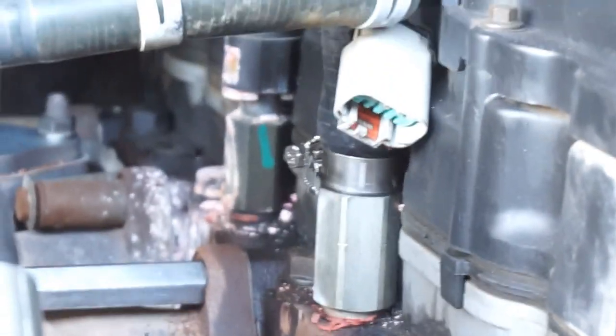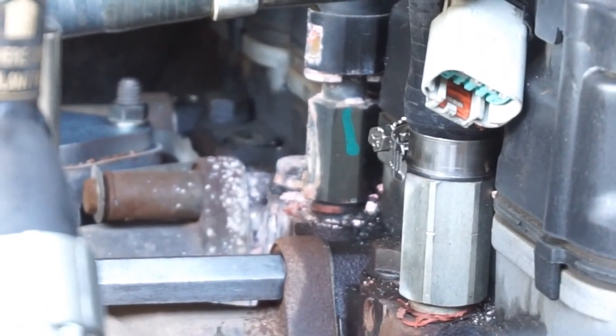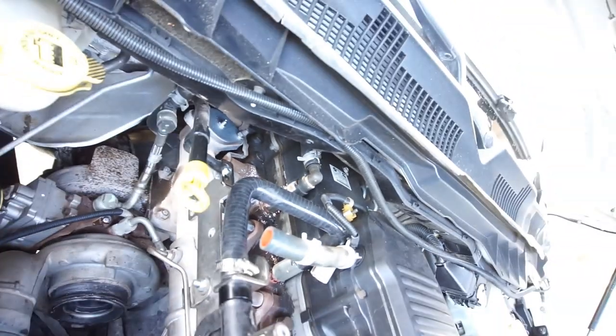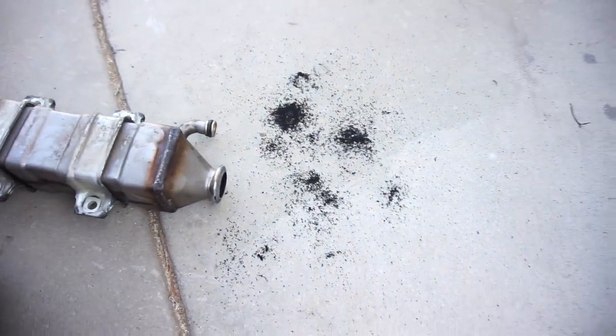That's why my truck always smells like coolant — it's leaking coolant out that fitting. I gotta track down one of those fittings. I don't have one on that engine; the one that was on the engine is broken.